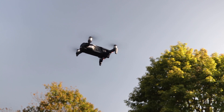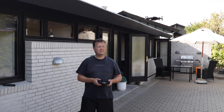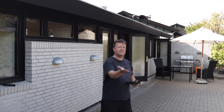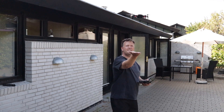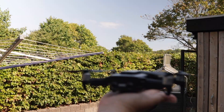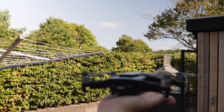Turn it so the rear faces you — this is really important because it makes it a lot easier to correct the position if you need to. Position the drone at a height that is above your head and not directly above you. Put down the throttle stick and the drone will land nicely in your hand. Don't grab it, just let it land gently.